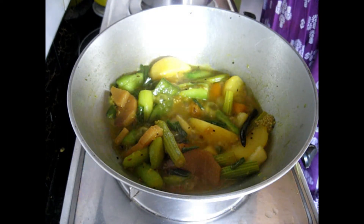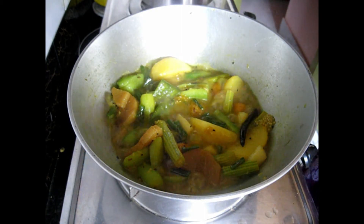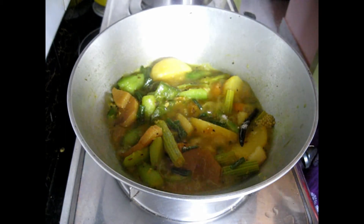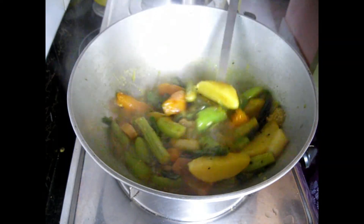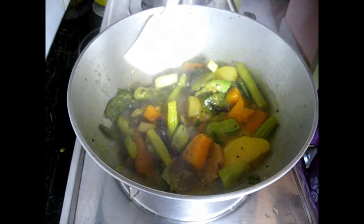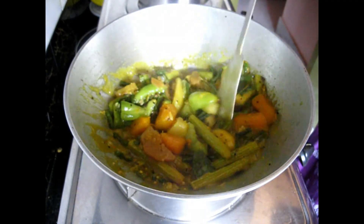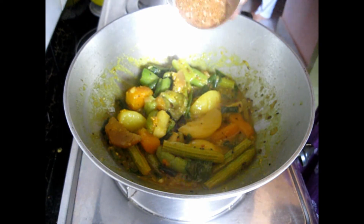We will dry up all the water. Next add some salt for taste — use salt according to your taste. I'm using half a teaspoon here. Mix it up. See — all the vegetables are nicely cooked through but still holding their shape. After five to seven minutes, all the water has been dried up and thickened.